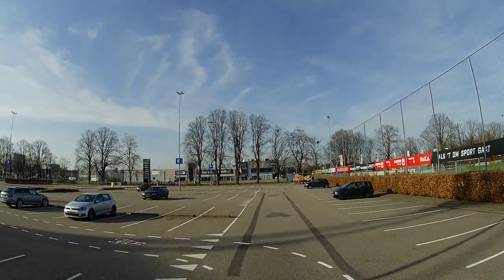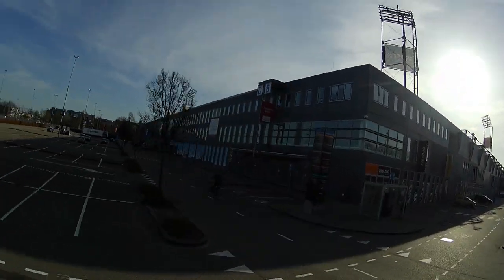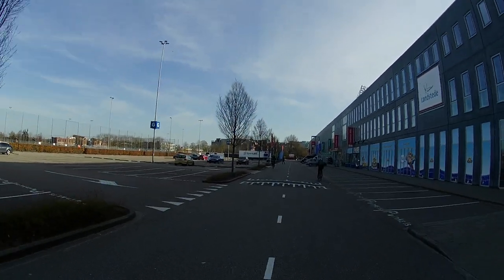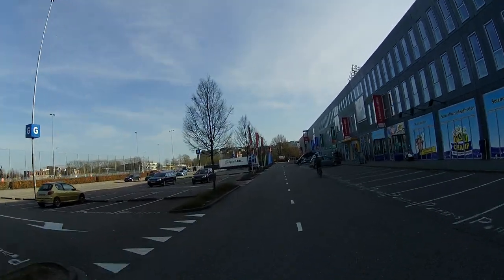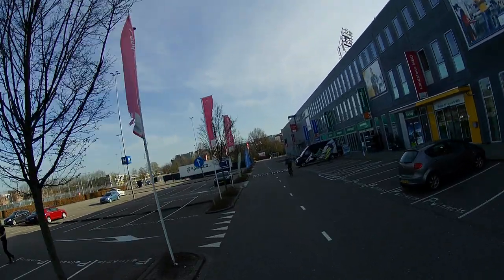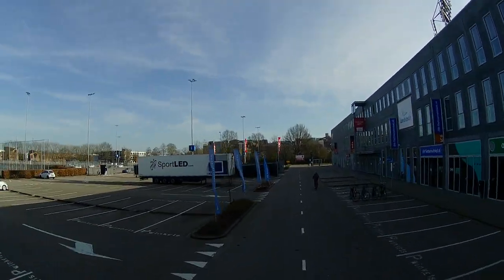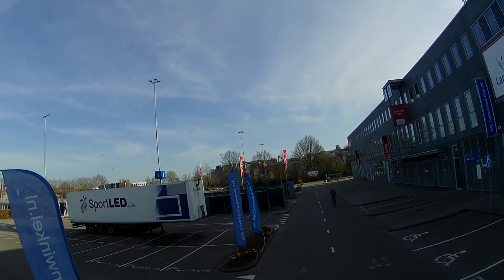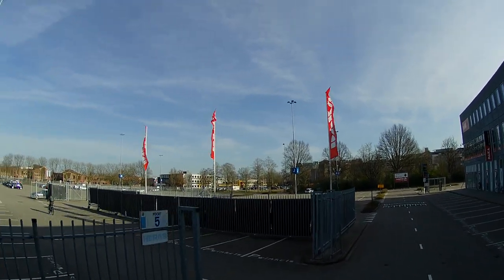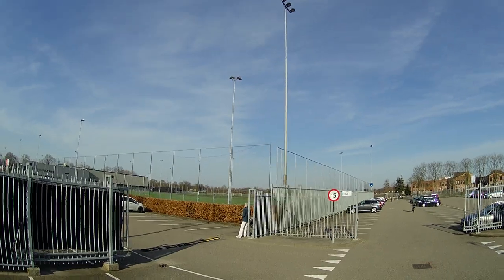This quadcopter might not be the ideal quadcopter to be flown on high wind days. In the Netherlands we do have a lot of days with a lot of wind. For instance, right now you can see that I'm kind of flying sideways — the camera isn't pointed straight forward. I'm not even sure exactly why, but it's definitely something this particular quadcopter shows.